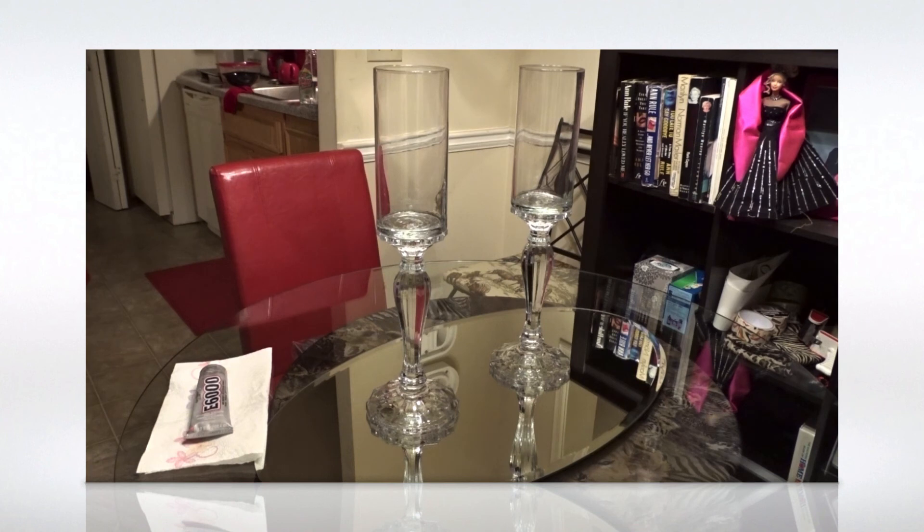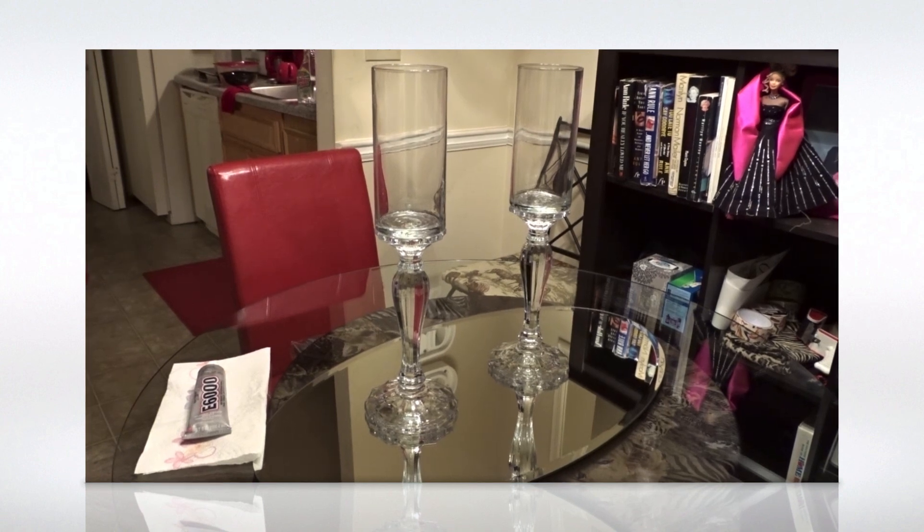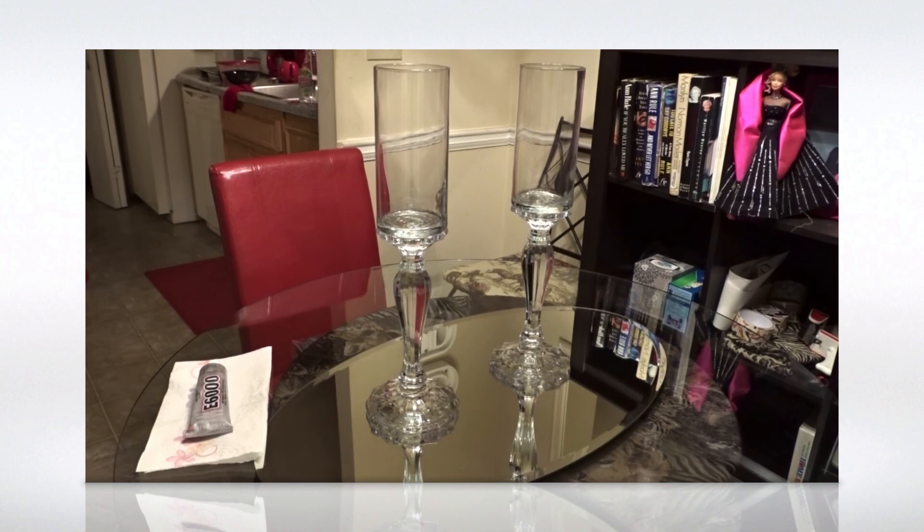Hopefully you guys like this Dollar Tree and thrifted DIY. Thanks for watching! I will keep you updated and come back at a later date to show you the finished table. Bye!